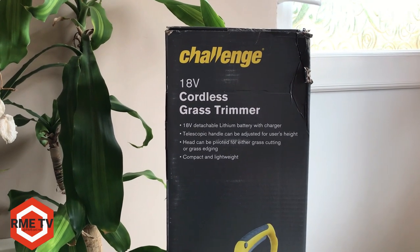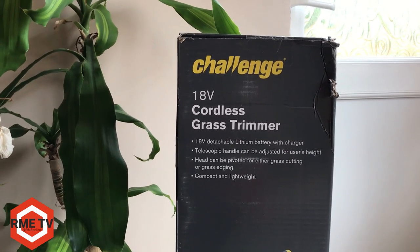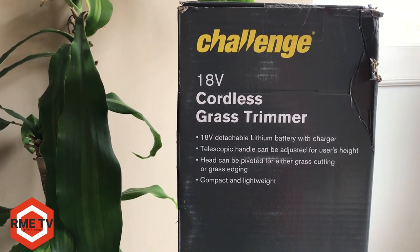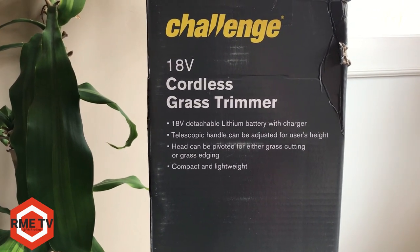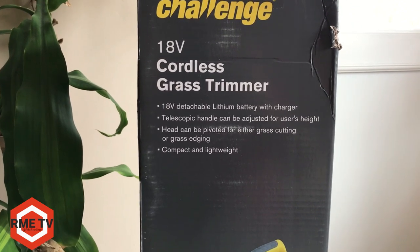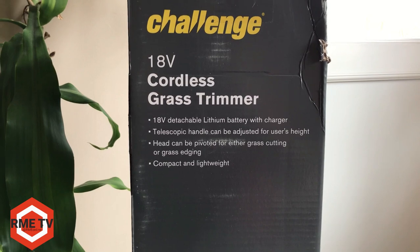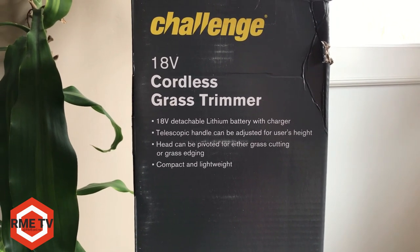Today's video we're going to be taking a look at the Challenge 18V Cordless Grass Trimmer, which comes with an 18V detachable Li-R battery as well as a charger, and can be used for grass cutting as well as grass edging. It is compact, lightweight, and inexpensive. You can buy this grass trimmer from Argos here in the UK — I'll have the link in the description below if you want to check out more specifications as well as the current price.